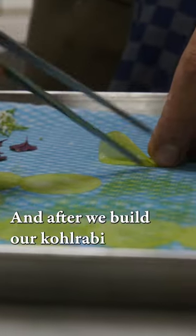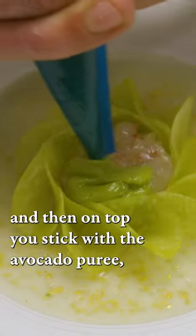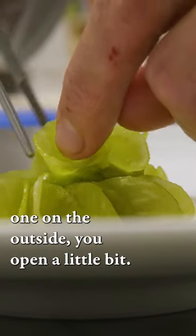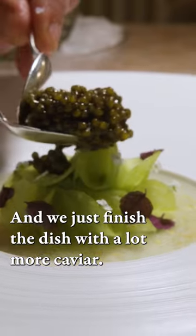After we build our kohlrabi, and then on top you add the avocado purée. The one on the outside you open a little bit, and I just finish the dish with a lot more caviar.